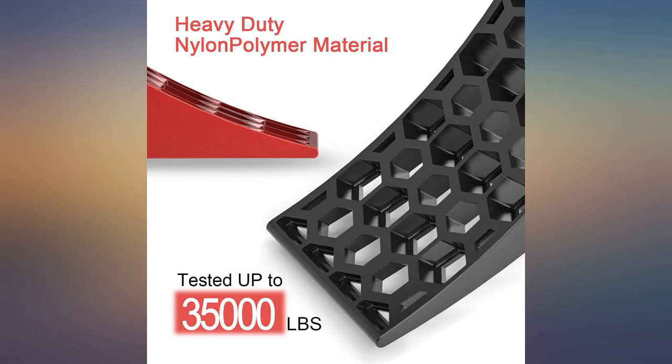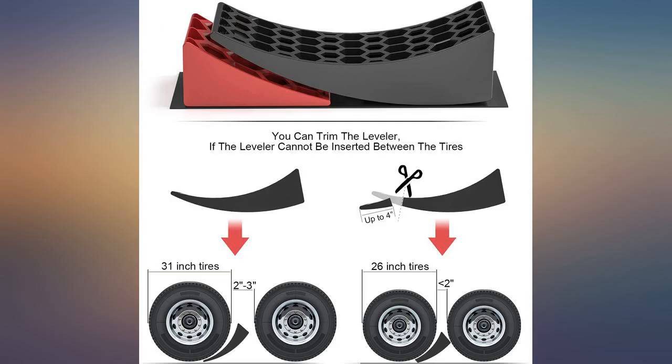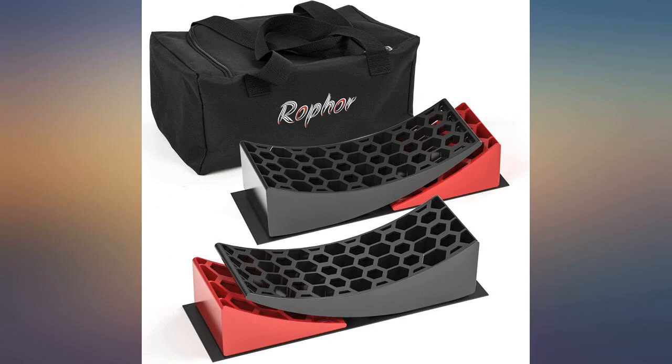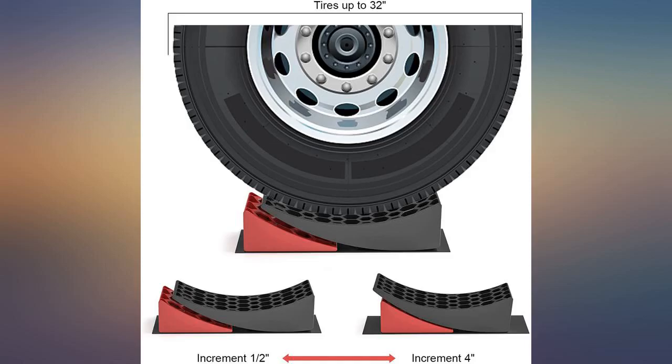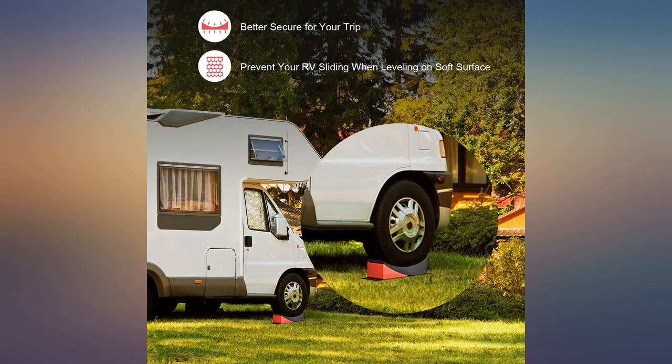These seem like a solid ramp, but for some reason — maybe a material defect — one of them broke the first time I tried it. The other one and the two chock blocks are fine. I messaged customer service about the situation and they took care of it, which was greatly appreciated.